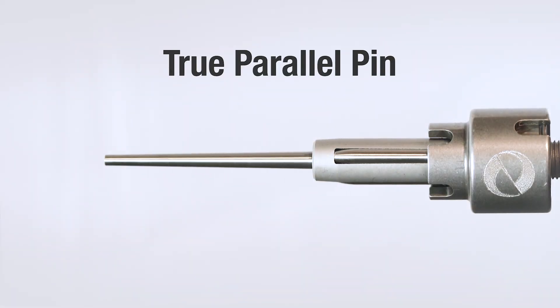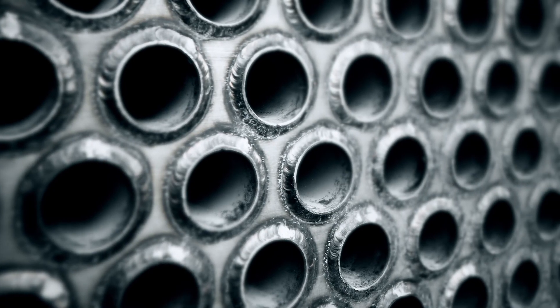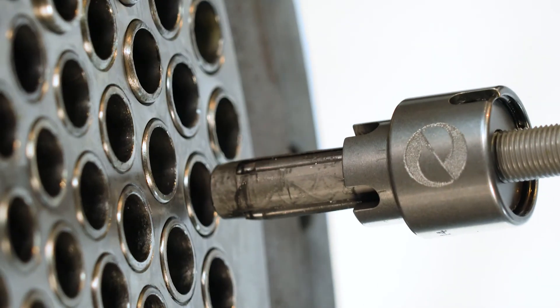Many end customers are requiring seal welds to be rolled with parallel pin because it can reduce the stress created on welded tube joints. The Monsterhawk meets this requirement using true parallel pin technology.